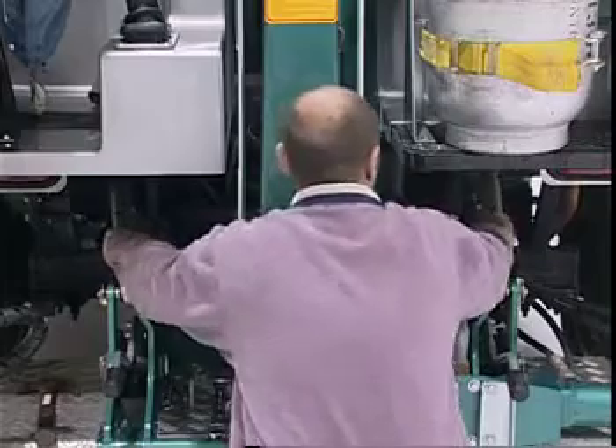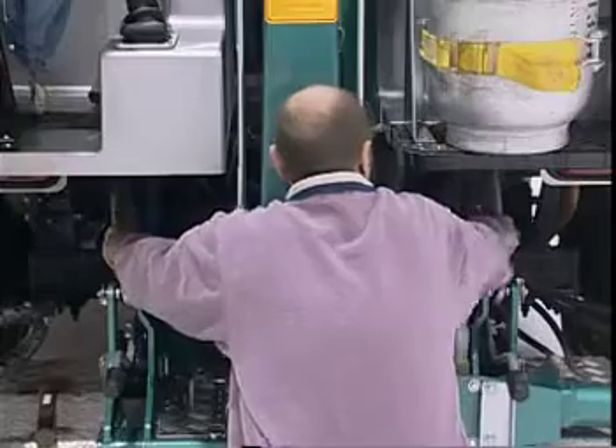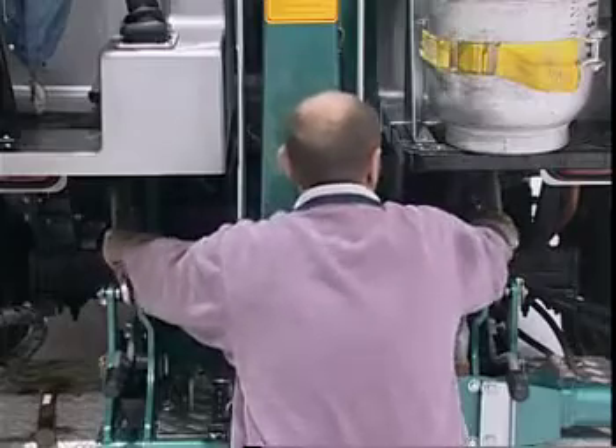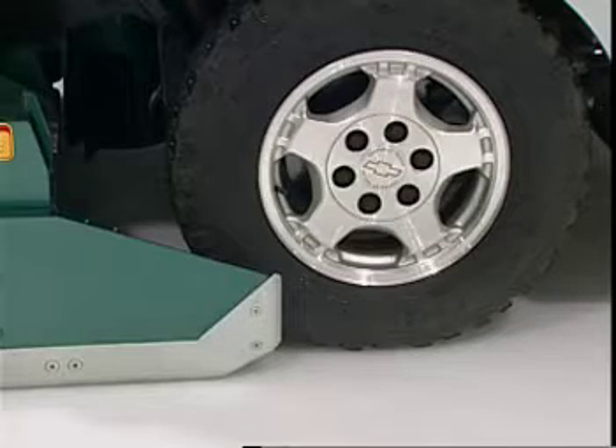Remount the Olympia and drive forward six feet. Stop, turn off the Olympia and dismount. Simultaneously re-tighten the top links by turning them clockwise, making sure to extend the top link to hand tight only. Secure the top links by tightening the lock nuts. Check to make sure the front of the runners are still on the ice surface.